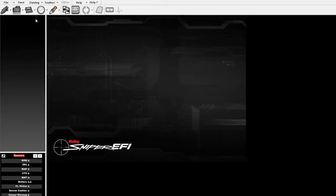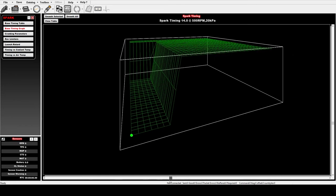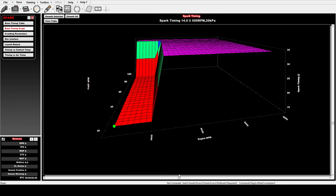Now done with the fuel section, we can talk about the spark. On my car in particular, I'm using their Hyper Spark ignition. The base timing is 14 and the total advancement is 34 for this particular engine. The problem is when you tell the Sniper EFI those numbers, this is the chart that gets built — and that is not good. That is basically a cliff of timing. While the car will run, it won't run the best with this particular timing table.